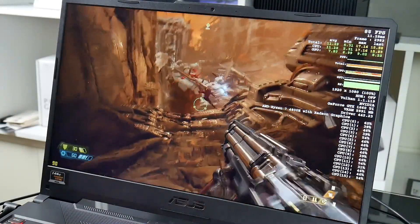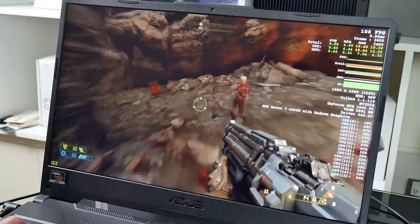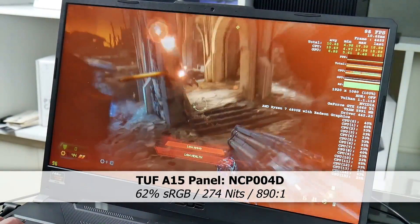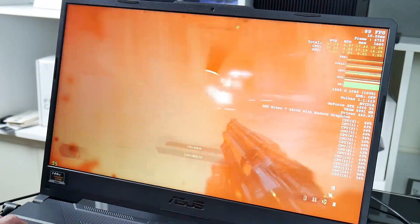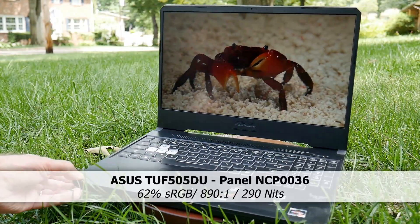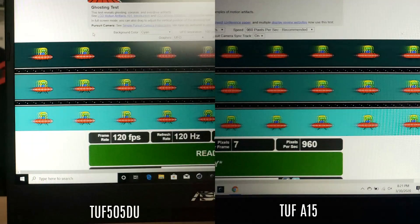The ASUS A15 has a 144 Hz panel with adaptive sync, with a FreeSync range of 48–144 Hz, and it does stop tearing when gaming. But its color gamut and brightness were poor: 62% sRGB, a contrast ratio of 890:1, and a peak brightness of 274 nits. At 50% brightness this dropped to only 78 nits, making it much harder to see in brighter light. The TUF 505 had the same color gamut and contrast, so neither is good for photo or video work. Both panels also performed poorly in the ghosting test.